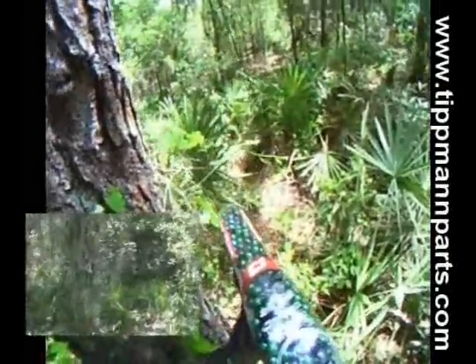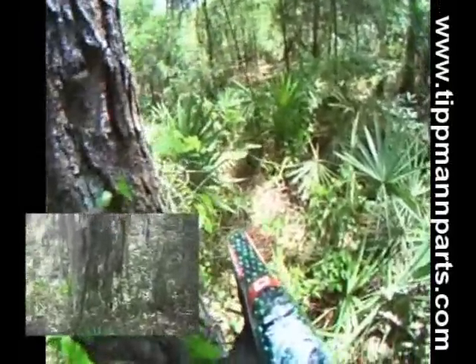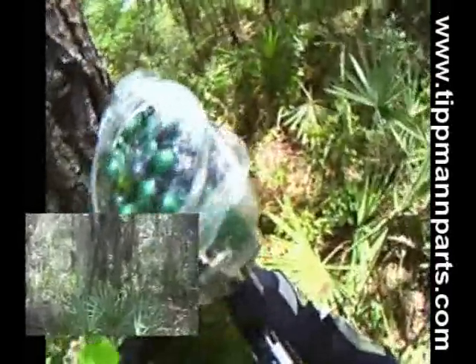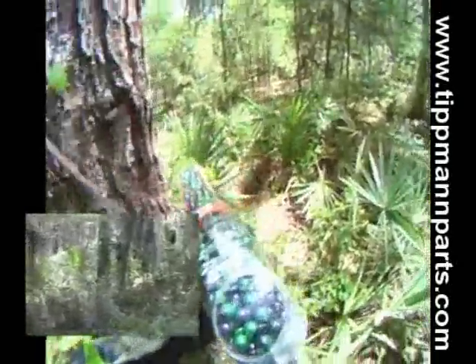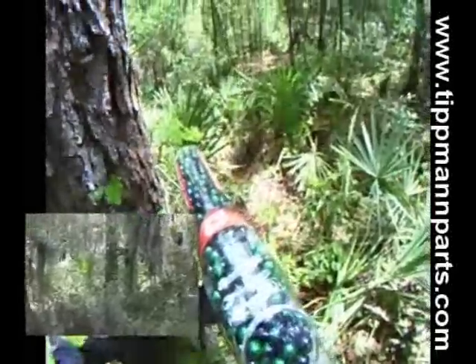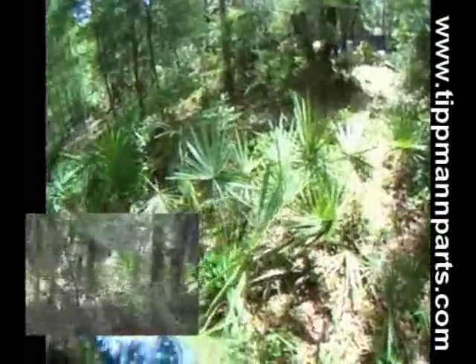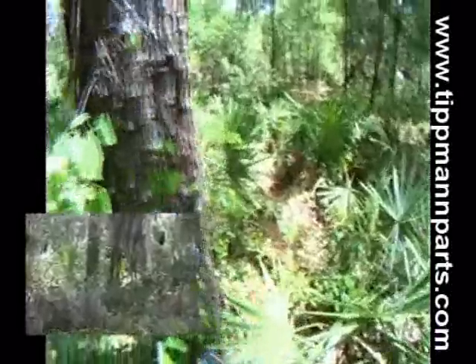I'm scanning the woods — in woodsball, time is always on your side except for the last part of the game. Usually movement is what gives people away. I move up to a nice tree and spot a referee, which tells me there have to be players in this area — referees don't just stand in the middle of nowhere, they're usually hovering over a couple of players. I ask my teammate to kick out to a nearby tree because I'm trying to position us so we're not advancing in a single-file line, forcing the opponents to have to shoot either left or right.